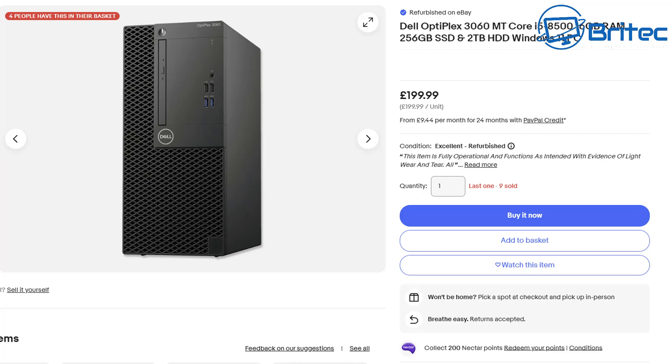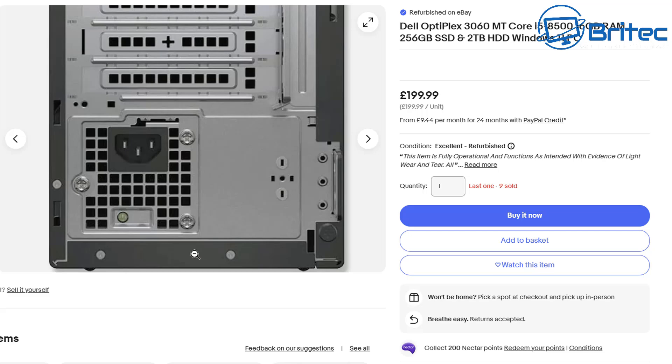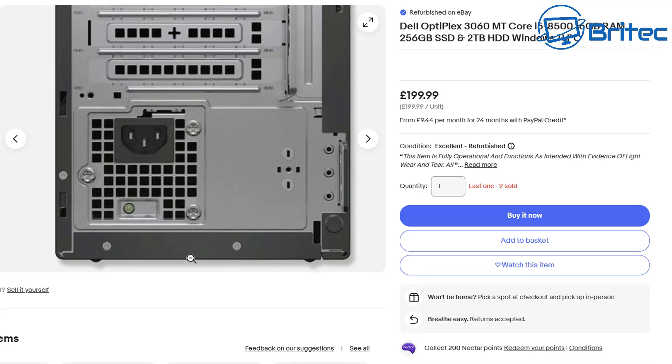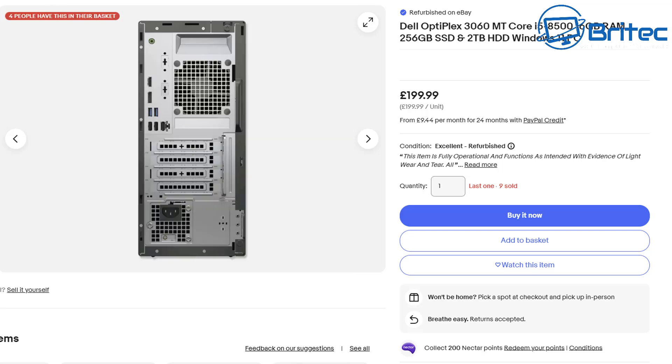You can use this method for any version of office PC, whether it's Dell, HP, or Lenovo. This one is £199. Straight away when you look at the back, you should do your investigation and you'll see a very slim-line power supply — very low wattage, probably around 180 watts — and it's proprietary, which means you will not be able to replace it with a standard power supply.